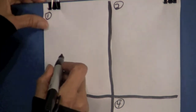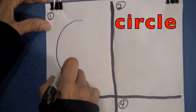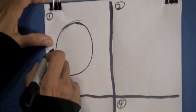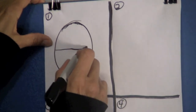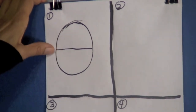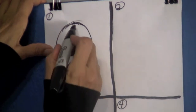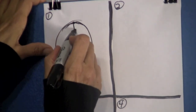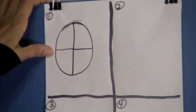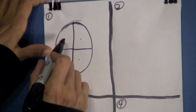In box one we are going to draw a circle. I want you to divide this circle in half — that means you have one on the top and one on the bottom. Then we are going to go right at the very top and draw a line right down the center. Let's count how many parts there are: one, two, three, four.